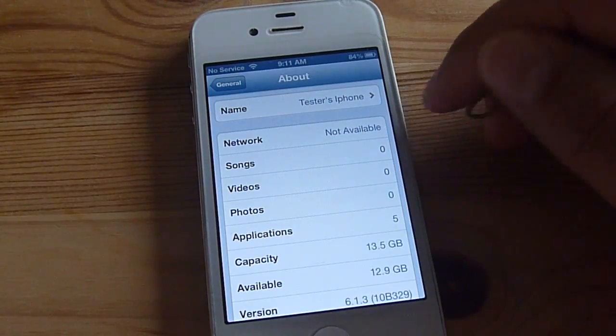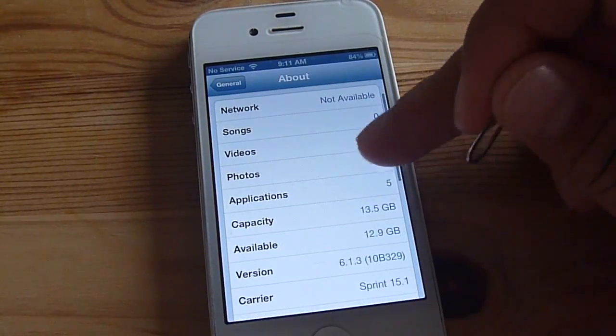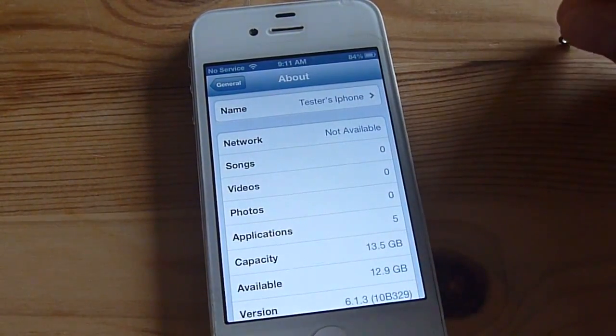Over here in network it should say T-Mobile, and under carrier below it should say something like carrier 14. That's what it should show.